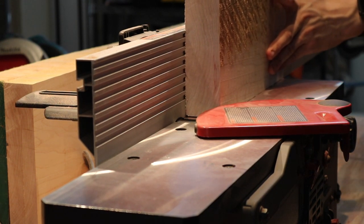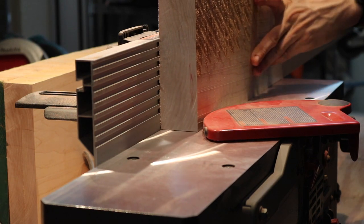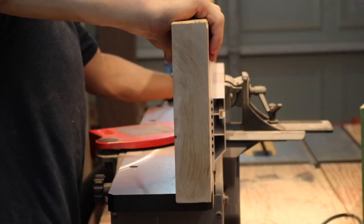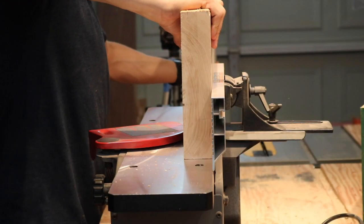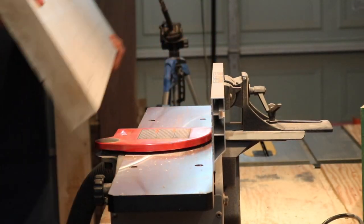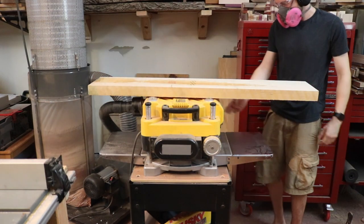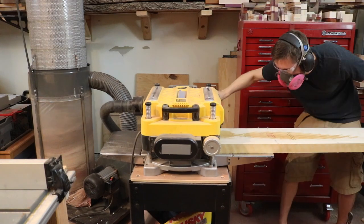After cutting the hard maple to just a little bit longer than the 48 inches desired for the tabletop, I took it over to the jointer and used one of the flat surfaces on the back to true up one of the sides. After that's done, it goes right back to the planer to plane it down so it's nice and smooth on both the upper and lower faces.